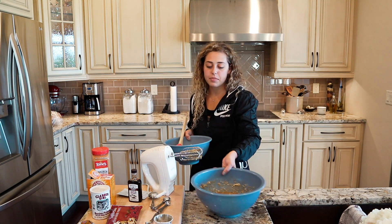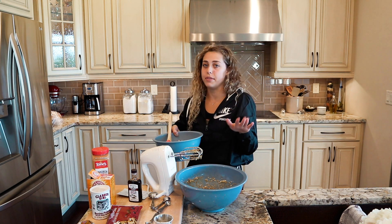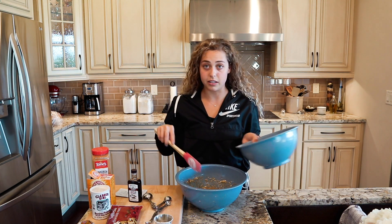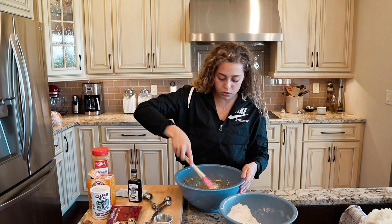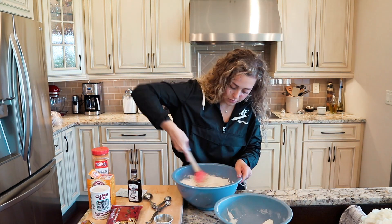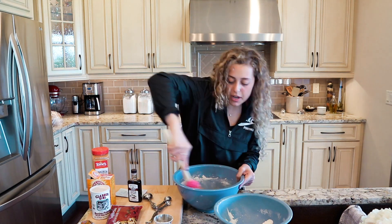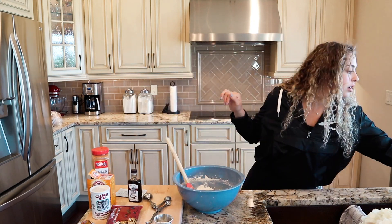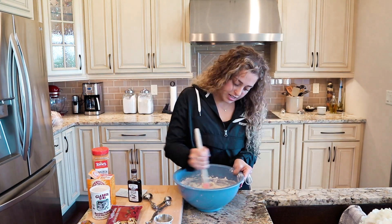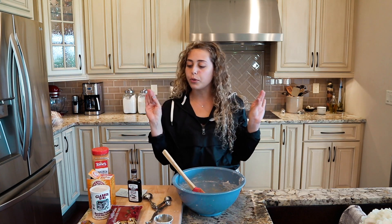It's going to get exciting because we're going to slowly add our dry mixture into our wet mixture — a little bit at a time, folding it in. Now that I have all of my ingredients combined in the bowl, I'm going to add the last ingredient that makes it so amazing.